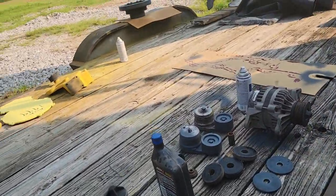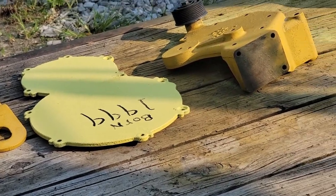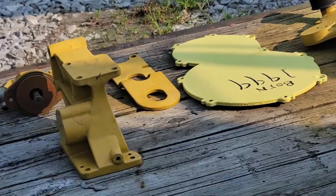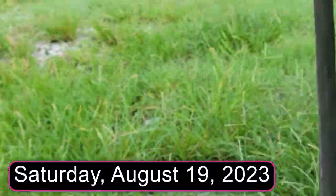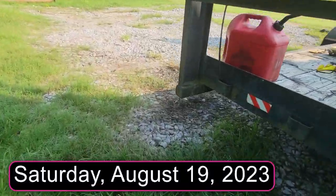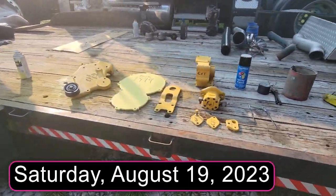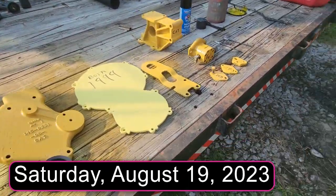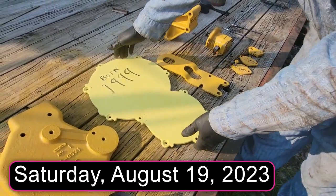You were calling that a peanut cover, right? That's what that is, a peanut cover. Hold it up and do what you did yesterday — you were trying to get me to understand why it was called a peanut cover. Because it's shaped like a peanut. Like Mr. Peanut.